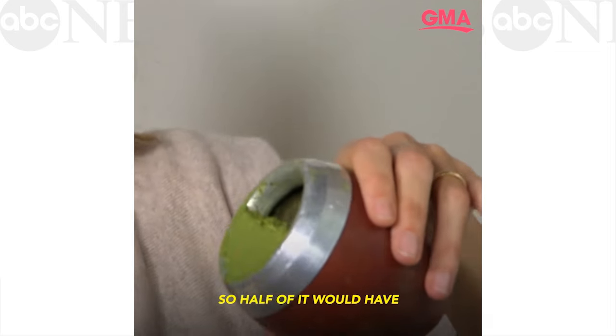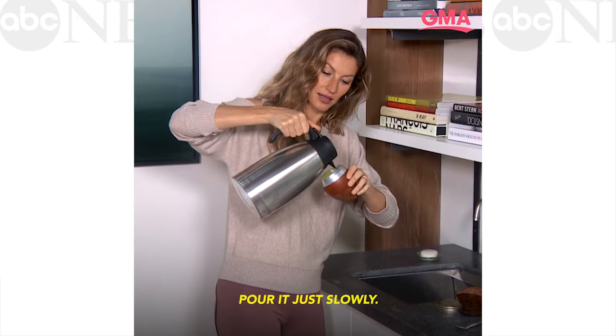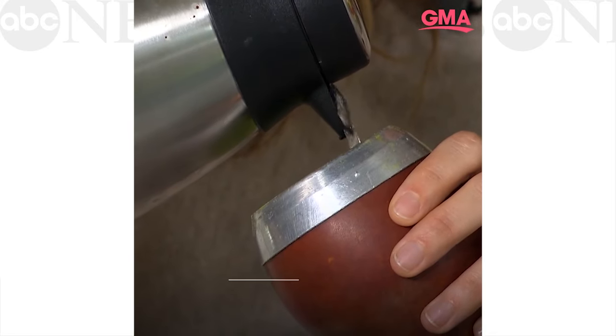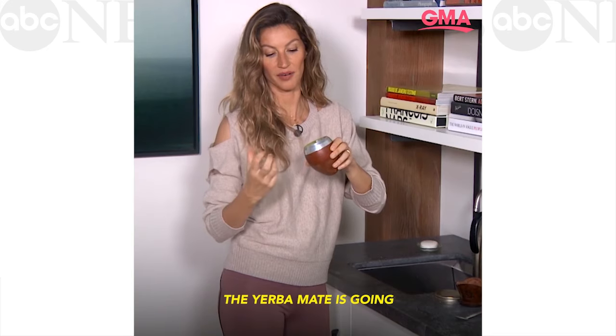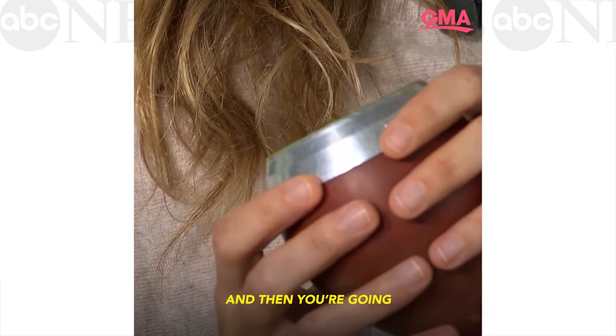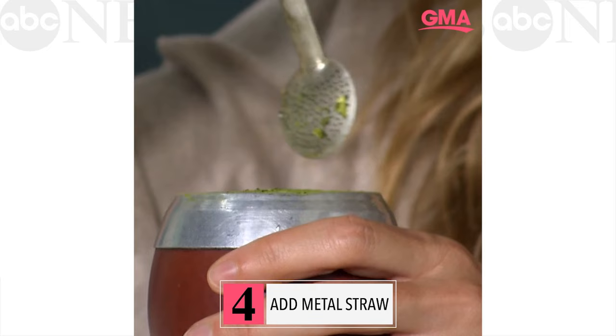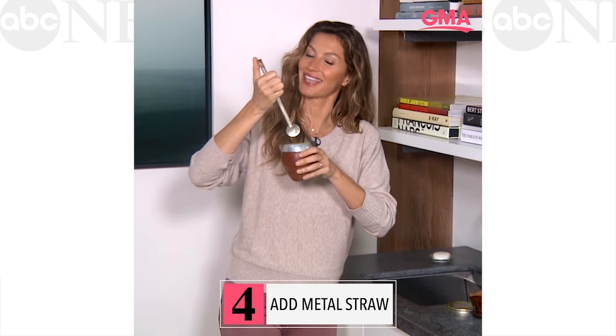So half of it would have the yerba mate, and the other half would have nothing. Pour it just slowly, like that. The yerba mate is going to soak the water inside, and then you're going to be able to flip it. You've got to cover the top of the metal straw — metal straws, gauchos. Brazilians were drinking from metal straws a long time ago.